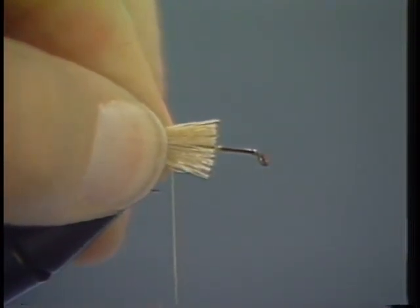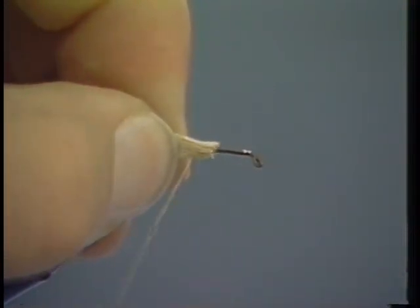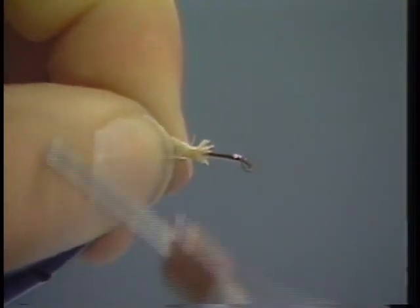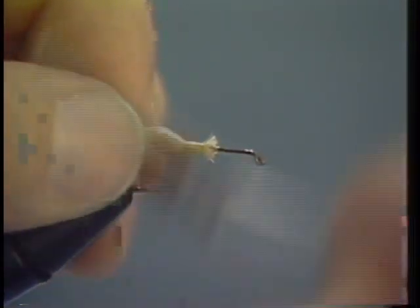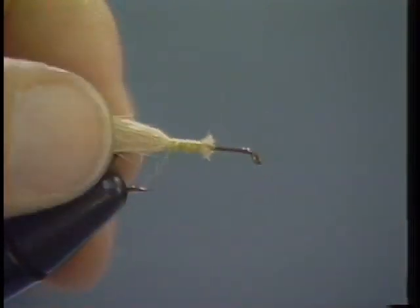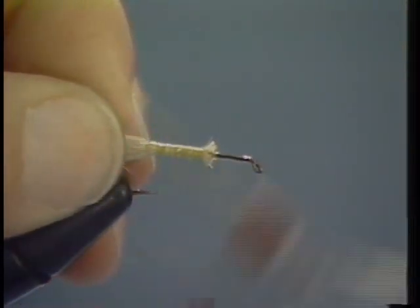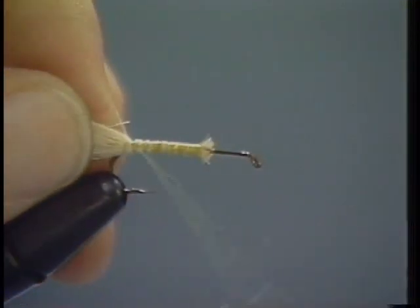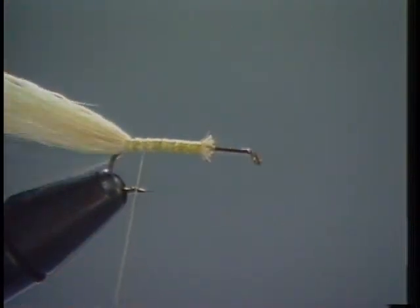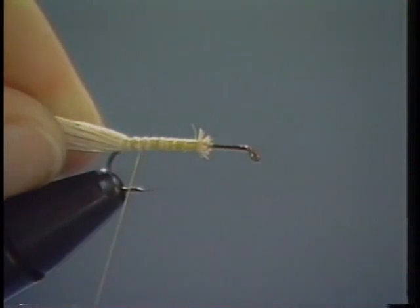Now take and clip the tips of this hair off. Then lay it about a third of the way back down the hook shank and tie it in by the tip part of the hair. Then just tie back very tightly and work back to the bend of the hook. This is forming sort of a foundation for the body. We're going to pull it back forward in a minute and form a very natural looking segmented body. It's going to have a little bit of an extension on it.